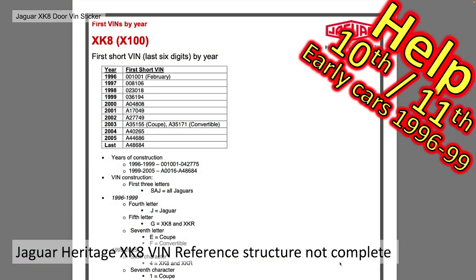Jaguar Heritage actually have a VIN number explanation sheet which is really quite helpful, but the structure is quite complicated for the reason I've given — there are three different structures. Through this investigation with that document and others, I've been able to decipher most of it, but I do need help with the tenth and eleventh characters for early cars from between 1996 and 1999. If you've got one of those cars, I'm really interested to know what those characters are.